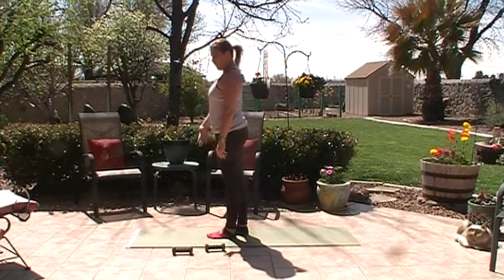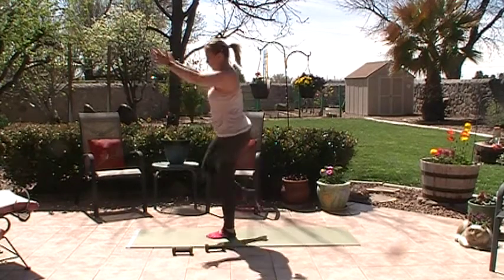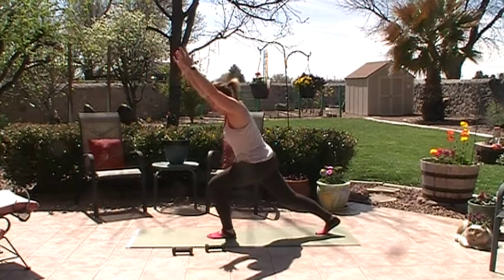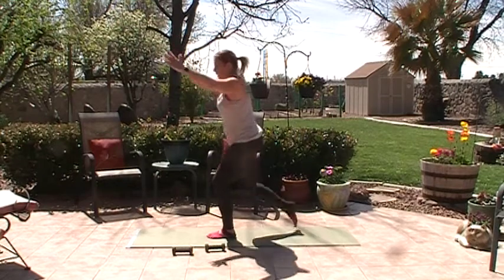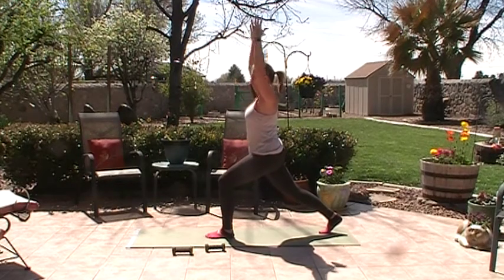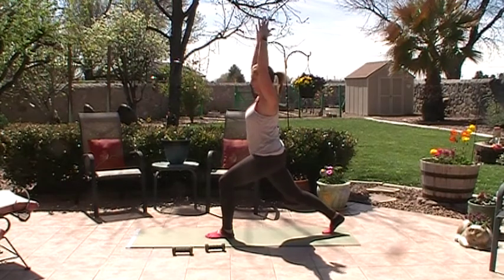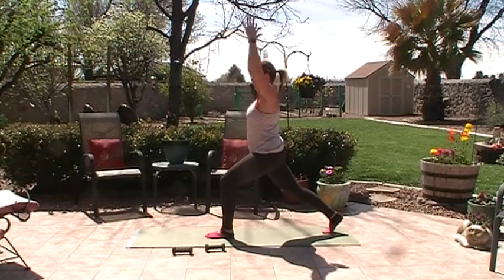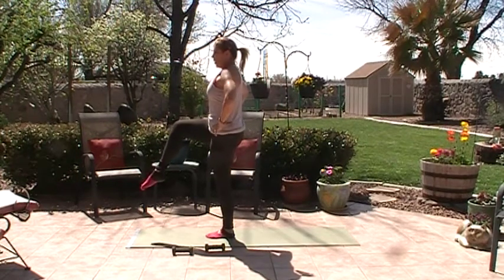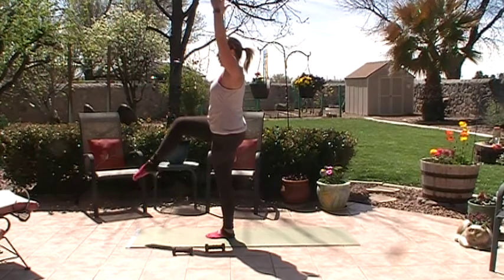Same thing on the other side. Take the farther leg, bring it up, shift back — two, three, four, five, six, seven, eight, nine, ten. Hold here, stay in that forward leg bend, go down and up — one, two, three, four, five, six, seven, eight, nine, ten. Step into that forward foot, bring the leg up and hold. Hold for five, four, three, two, one, and bring that leg down.